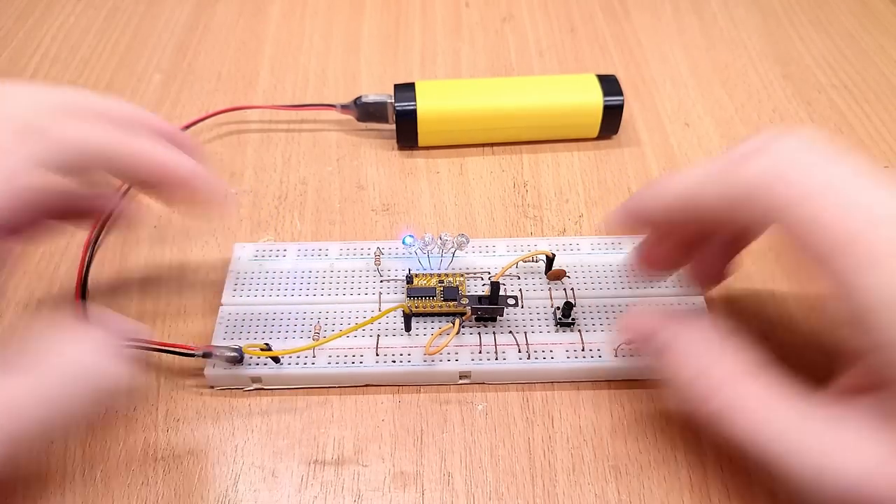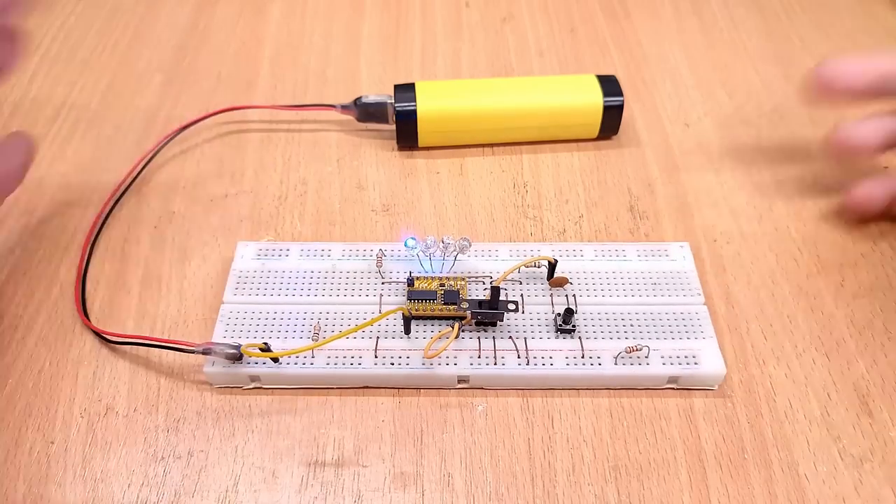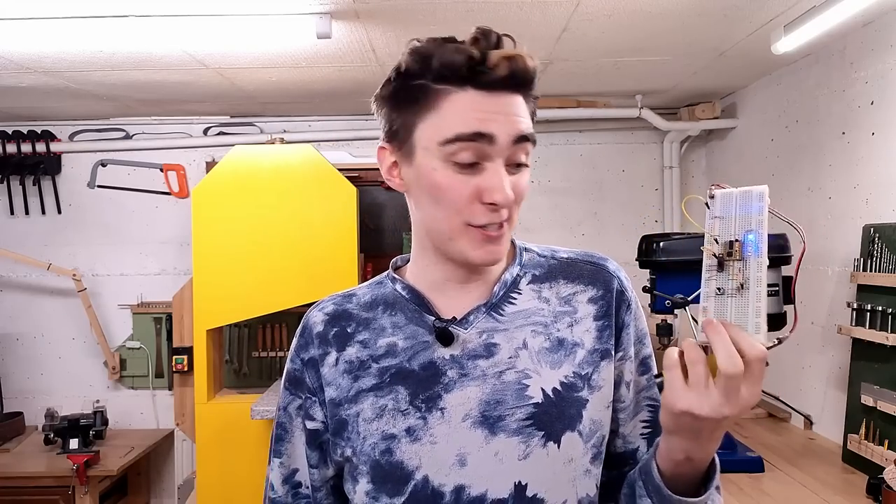And it works exactly as expected with enable plugged into the 10K pull-up resistor as well. Totally didn't take me eight months learning AVR development just to get these stupid push-button-activated running lines to work. But I guess you really want to see it drive a stepper motor, so let's do that next.